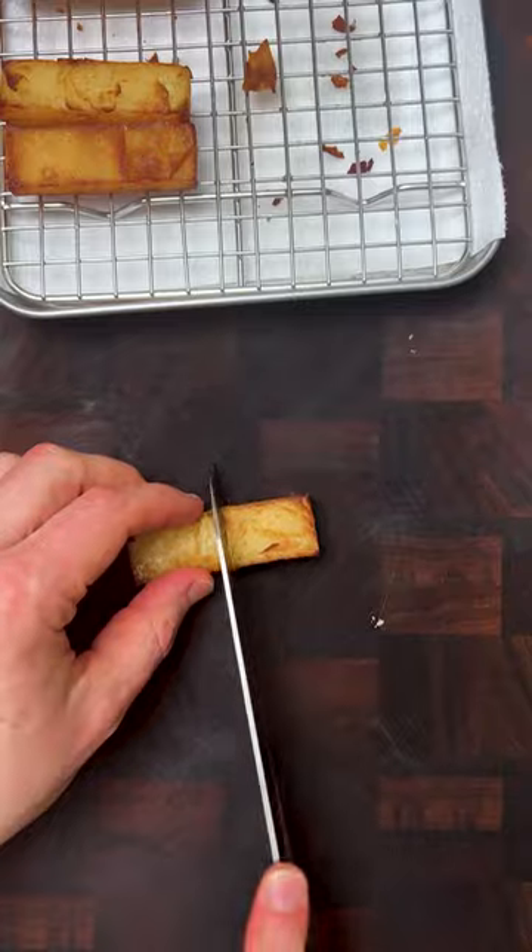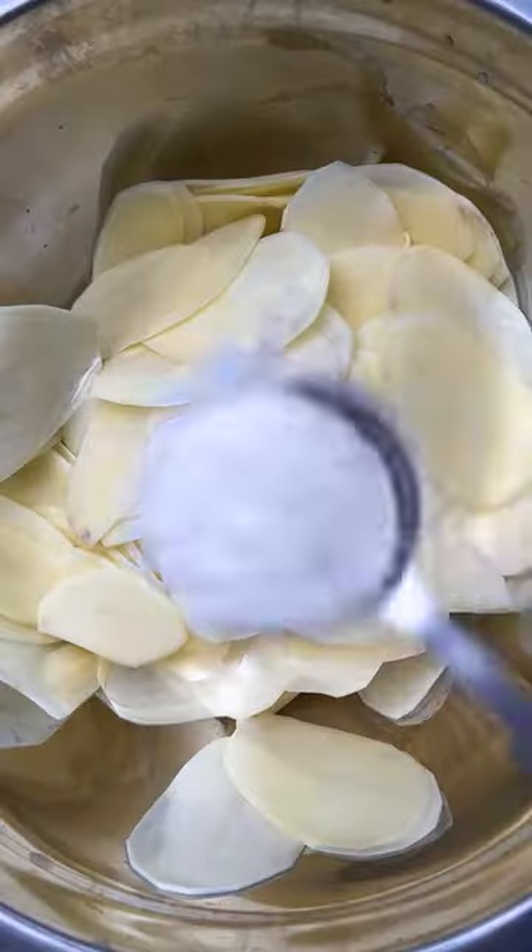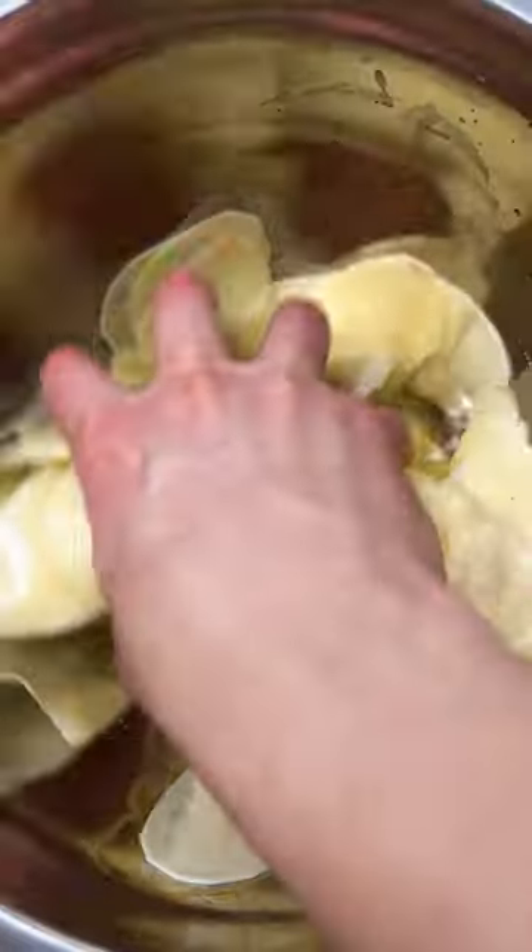These are the poshest chips you'll ever have and you should probably try them at least once. Peel and slice your potatoes as thin as you can on a mandolin. Melt your duck fat. Separate out the slices in a bowl with some salt and your duck fat.